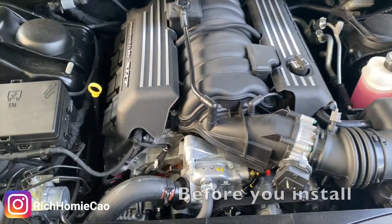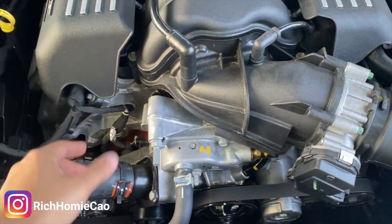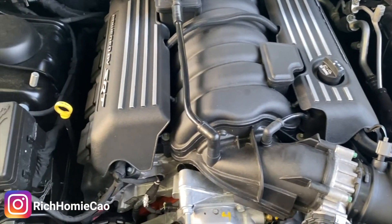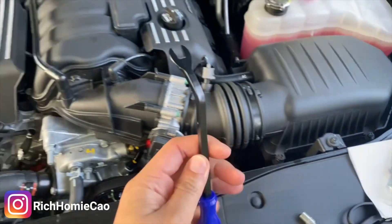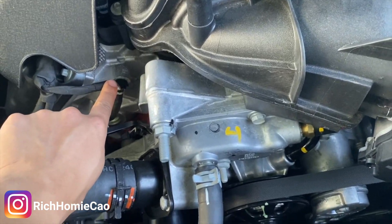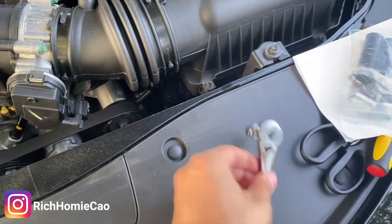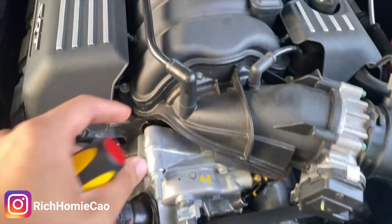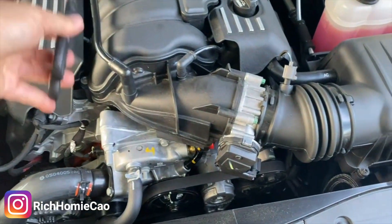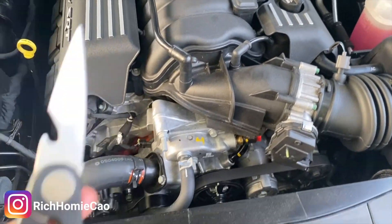A couple prerequisites before installing: make sure the engine is cool to the touch. If you just finished driving, I would not recommend starting because you're going to be interacting with the engine and it's going to be hot — you may burn yourself. Tools you'll need: a panel removal tool, because you're going to remove this piece where you'll actually mount the oil catch can; an 8 or 10 millimeter socket depending on the kit; a flathead screwdriver to get the hose off easily; and some garden shears because the hoses in the kits are pretty long and you want them to look nice, not floppy.